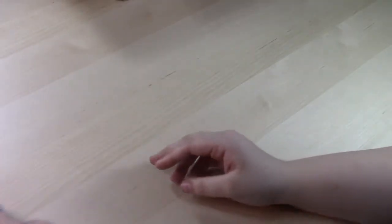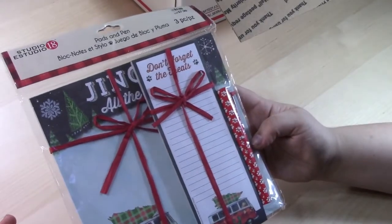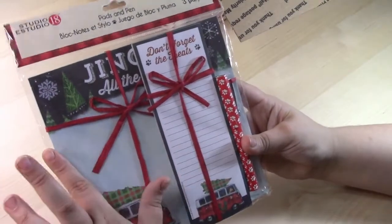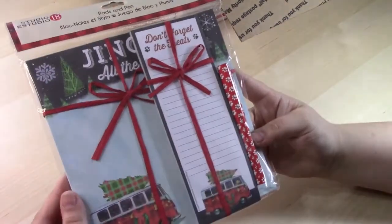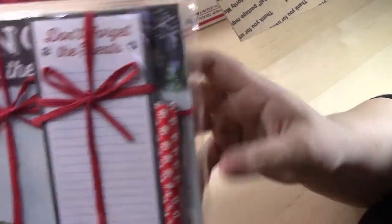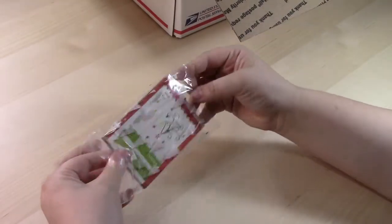These little rhinestone stickers would be a cute little gift or just to use for the season. I got this last year as a gift and just had extras. It's a little pen set and paper pad, and I believe this one is probably magnetic for the fridge. I thought these were super cute — it has a cute little old-school bus on each of them, nicely packaged.